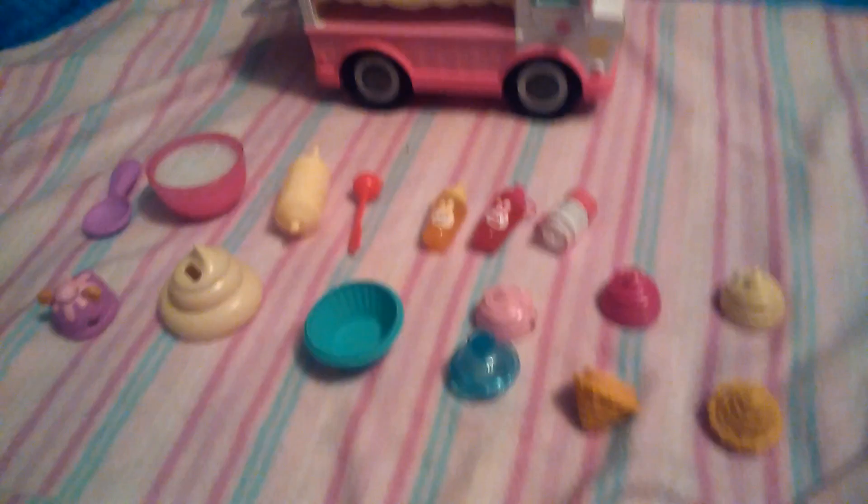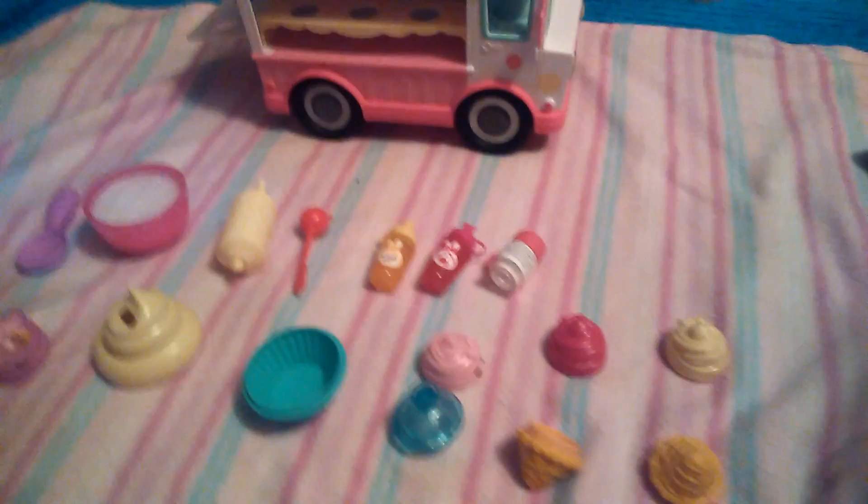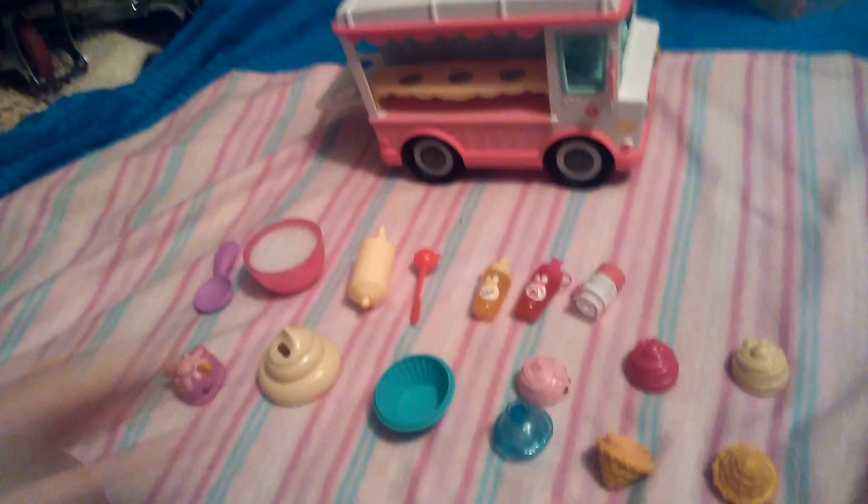Hey guys, it's me Crystal Firebad, and in this video I have the Num Nums lip gloss truck. Today I'm just going to be putting all this stuff together and showing you me making them.